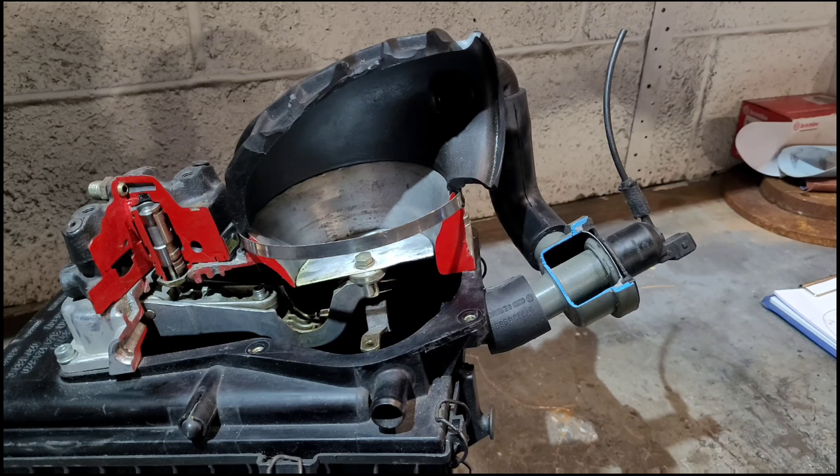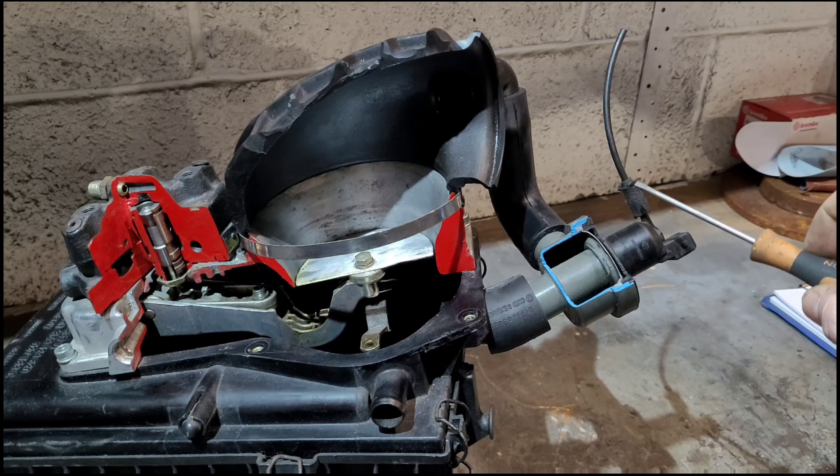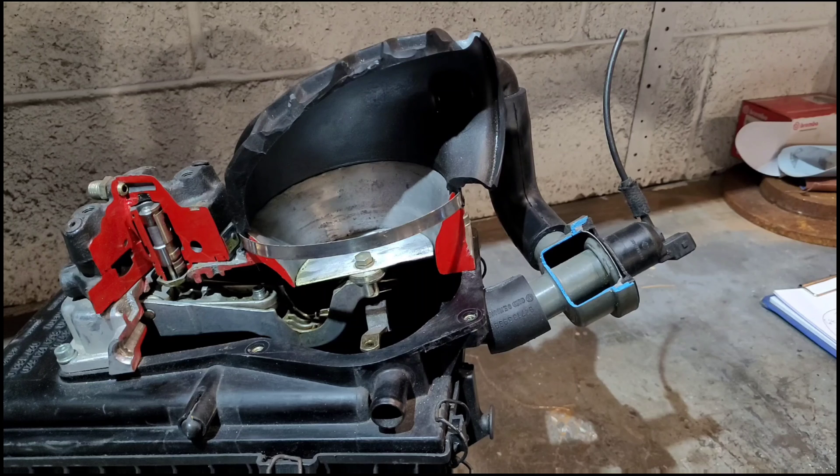When decelerating and you've let the throttle off, fuel flow is shut off to improve fuel economy during normal operating temperatures. This is linked to our throttle body micro switch from the last video. When the throttle body is closed and the RPM is above 1600 RPM, this valve is active.